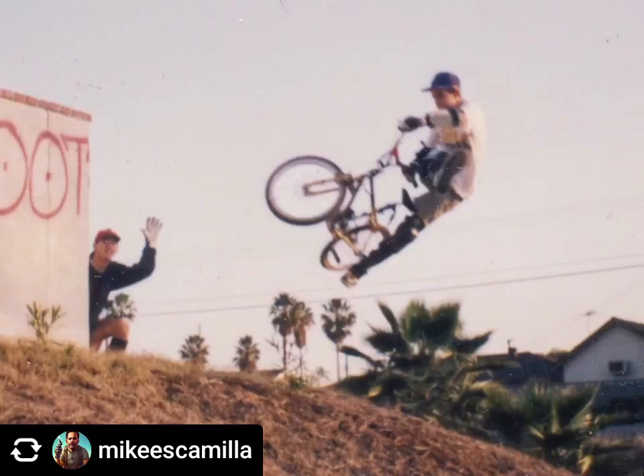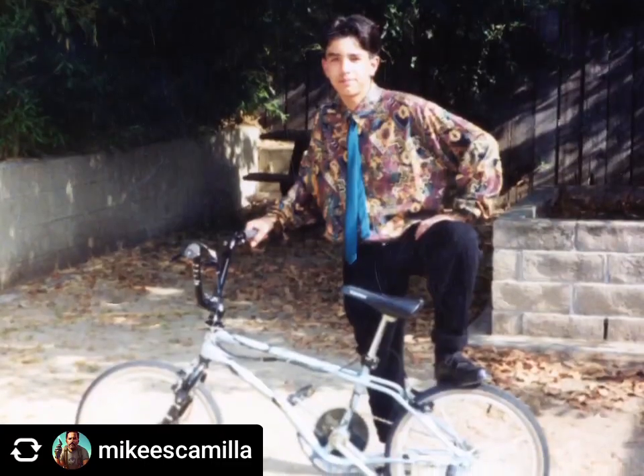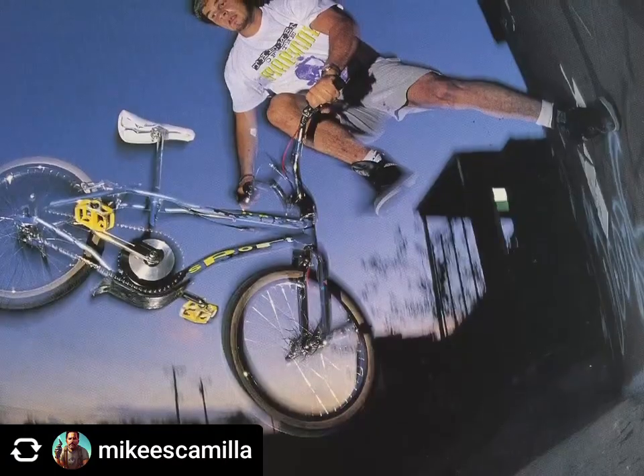I just started getting into bike riding for real and I was just psyched — riding every day, every minute, to school, to the jumps, before school, after school, street riding. So when I thought about making a frame, I wanted to throw back to that time. So I based it on the first bike I bought on my own, which I think was in the eighth grade.